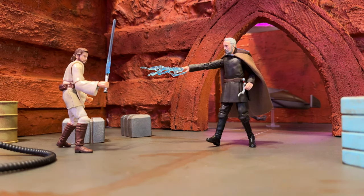Count Dooku is really the star here. I just wanted to take some more photos with this figure and show you kind of what I've been doing with it.